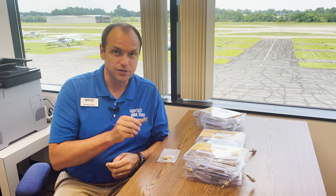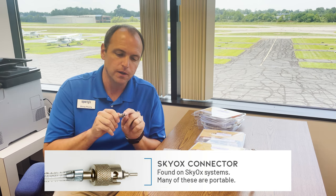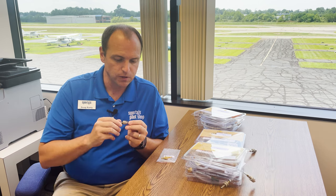The Skyox connector looks like this, and it has this little needle-looking thing that protrudes out that initiates the oxygen flow, and then it comes in through the side. Most Skyox systems are going to be portable. You won't find a whole lot of these on installs.